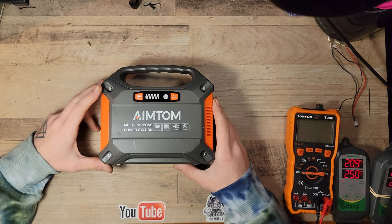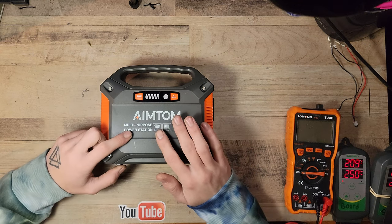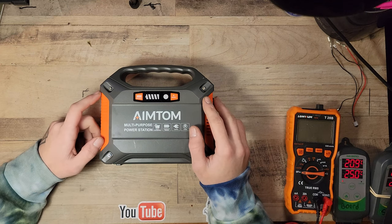What is up folks, it is BatTube here, and today we are going to be looking at this AIMTOM multi-purpose power station that does not work — it's got some issues with it.